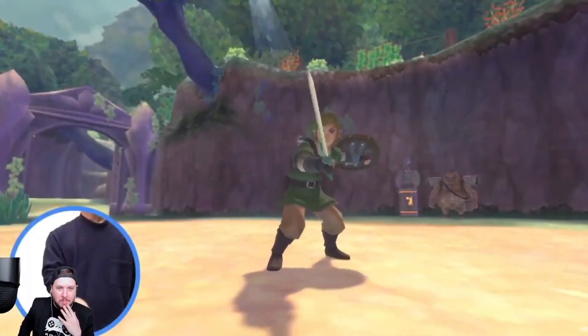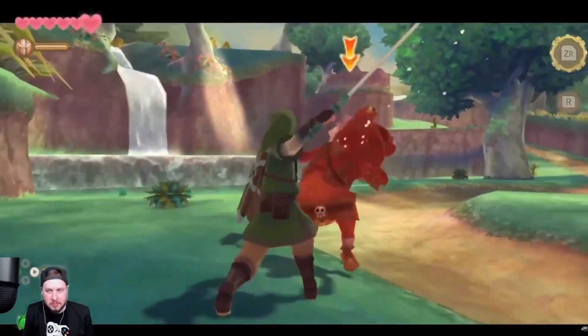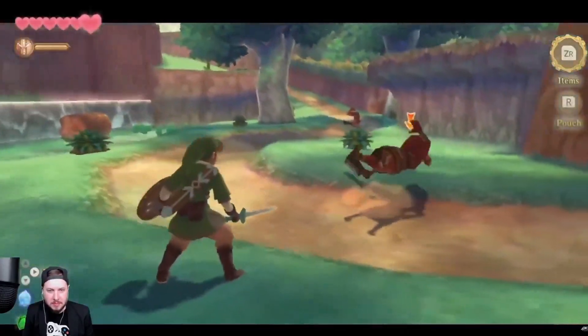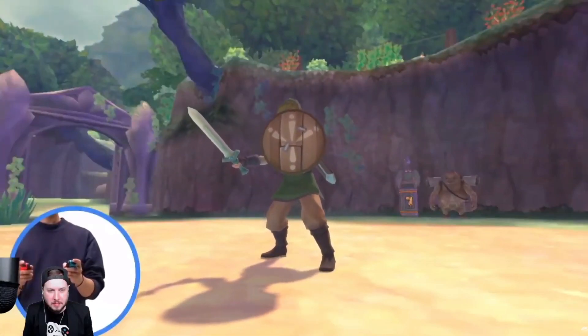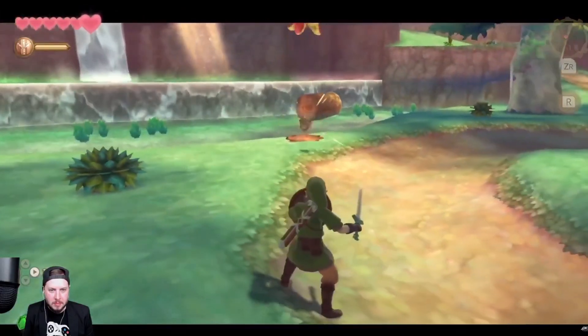We've recreated the controls for the sword and the shield by having the player hold two Joy-Con. The Joy-Con controller in your right hand is the sword — swing it to have Link swing his sword in the game. The Joy-Con controller in your left hand is the shield. By lifting the controller, you can raise the shield to block enemy attacks.